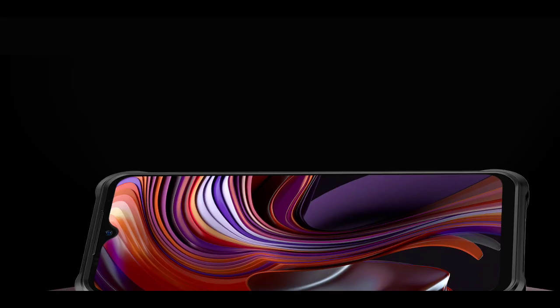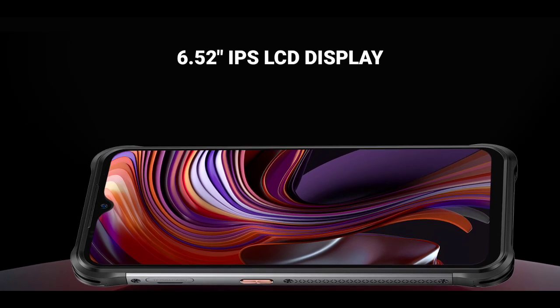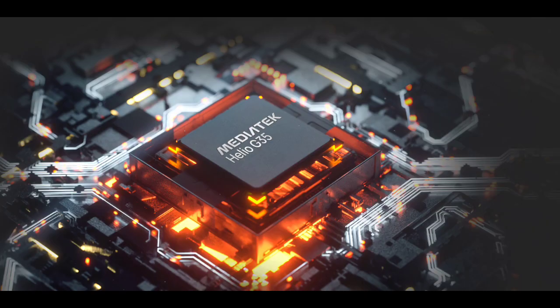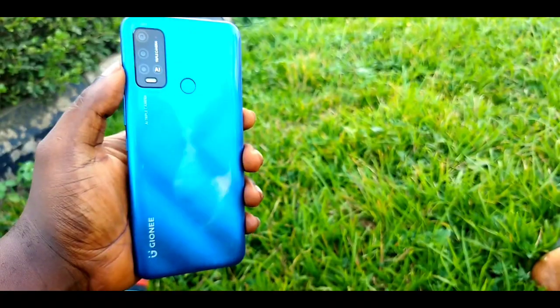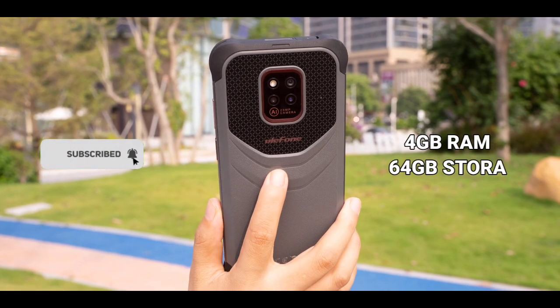The phone has a 6.52-inch display. It hasn't been disclosed whether it will be HD+ or Full HD+. It is powered by the Helio G35 chip, which is the same chip that powers the Gionee P15 Pro. The phone has 4GB RAM and 64GB storage.